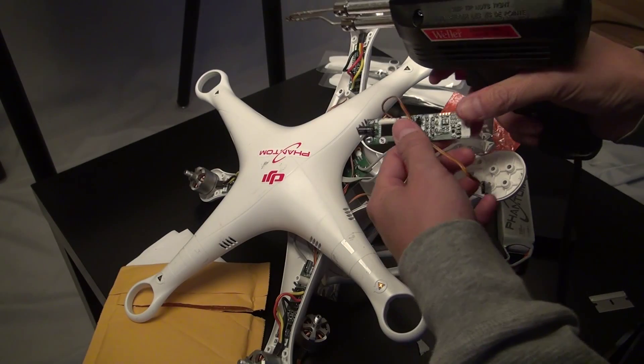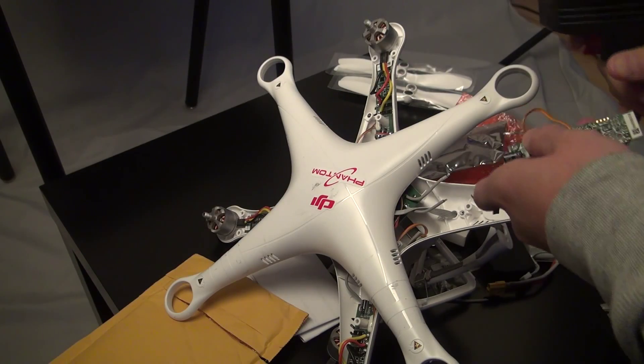Now I'm gonna connect these wires to this board. It's hard.